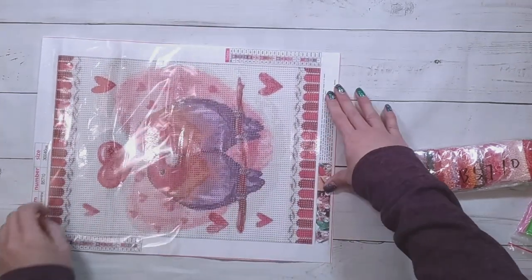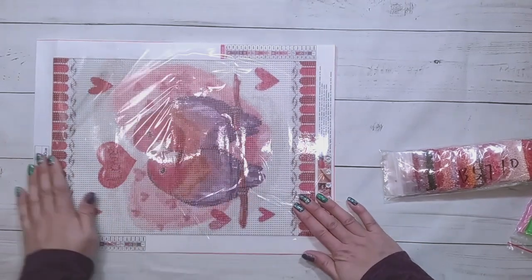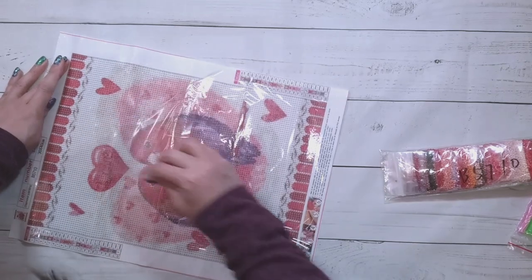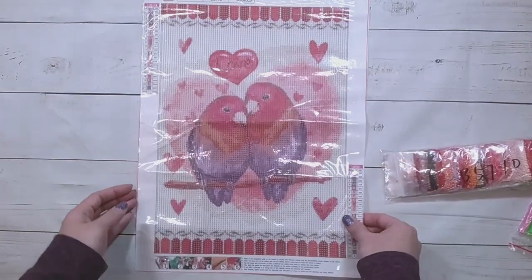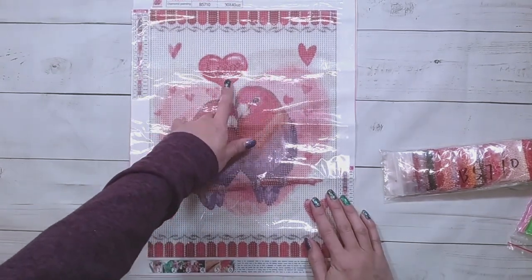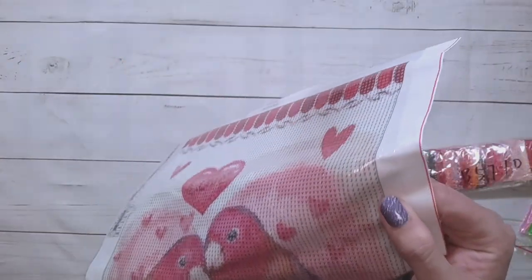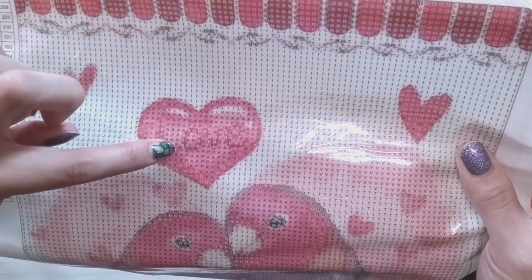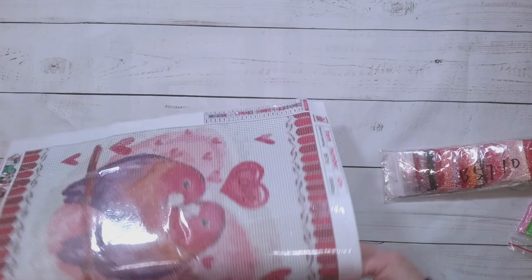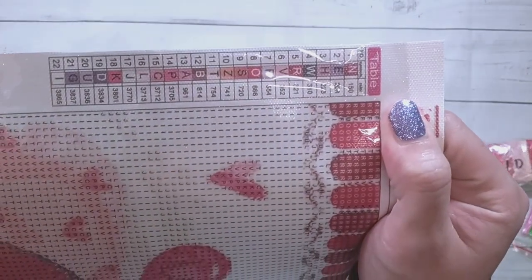I've already done a bird on a branch picture in a previous unboxing, so this will just be another bird on a branch to add to my collection. It does say 'love' on it. I do recommend: if there are any words in your diamond painting, diamond paint all the letters in one single color, because it will help the word pop and be more readable instead of following the chart exactly.